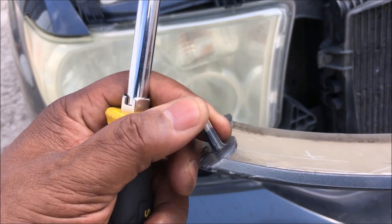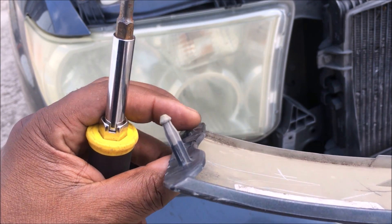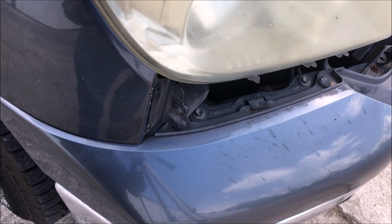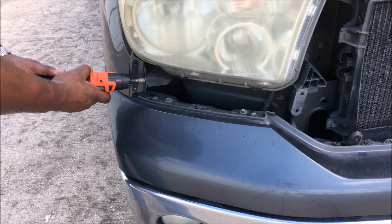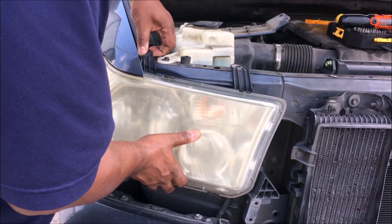You can look in the description if you want to buy a replacement part, but you don't really need to replace it because once the hood is down it holds everything in place. Next, take this 10 millimeter off right here — just put the socket on and screw it off.